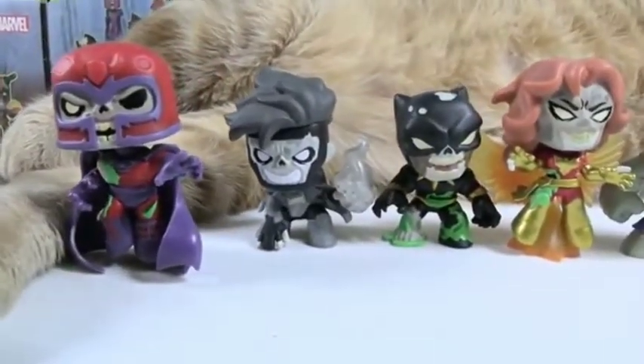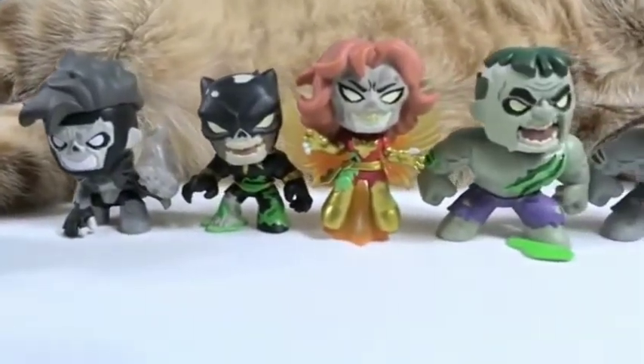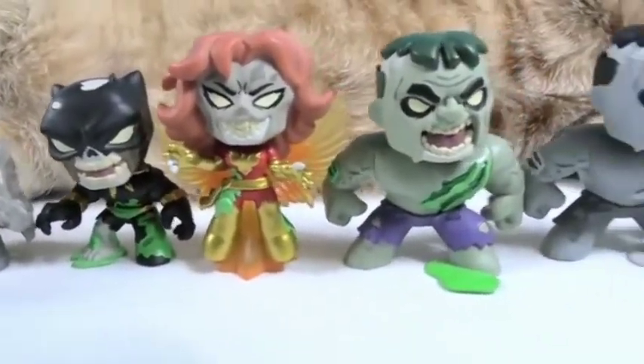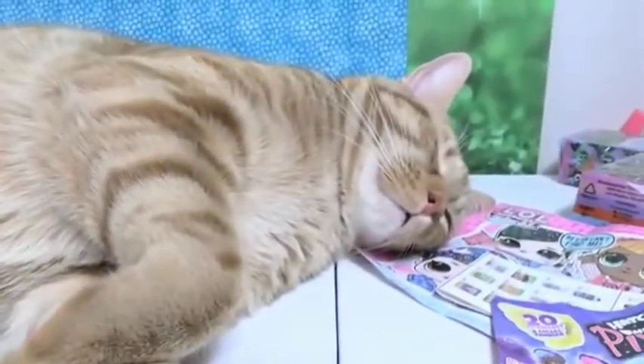My favorite chase figure — this is tough. They don't make much Gambit stuff so I'd only go with Gambit, but not in the grayscale. I'm going to go with Phoenix as my favorite chase figure. How about you guys — which one of these did you like best? Leave a comment down below and let us know.